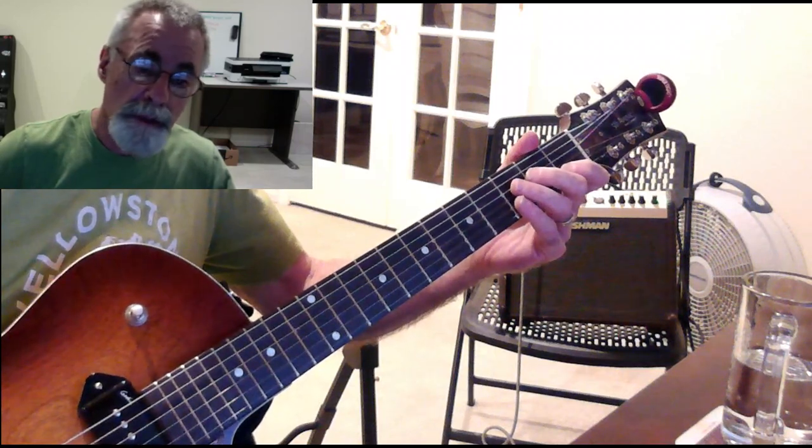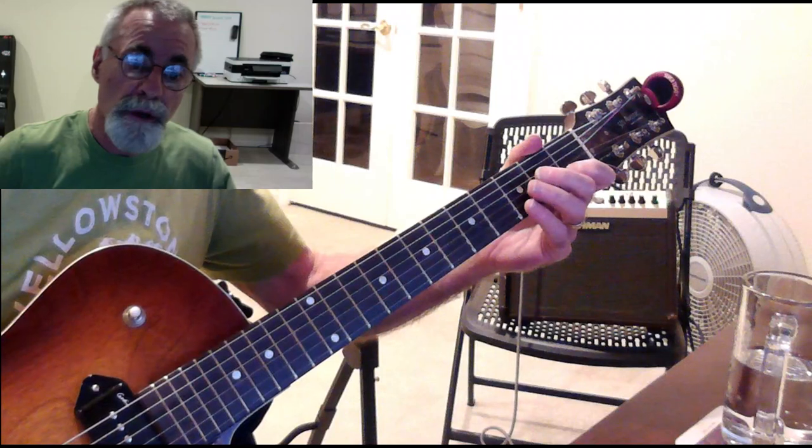And that's an ascending C major scale, one octave, and then a descending C major scale, one octave.